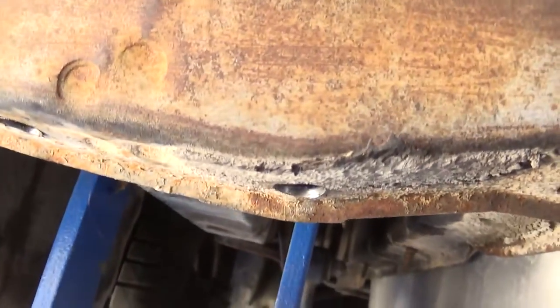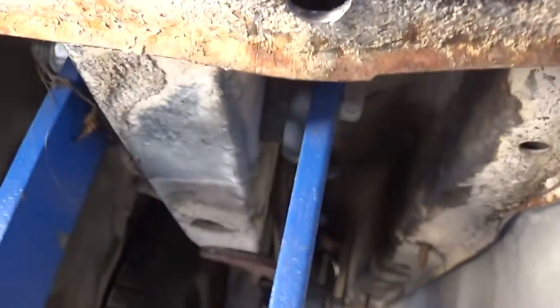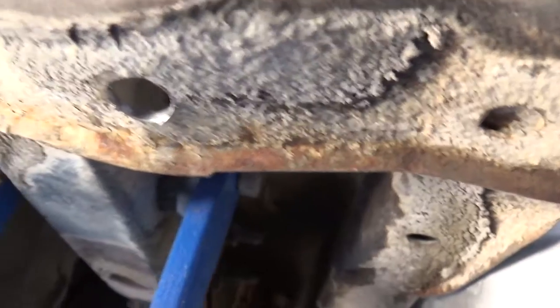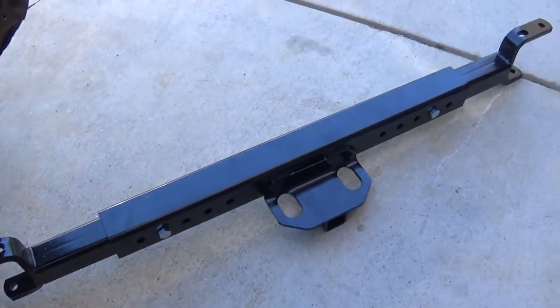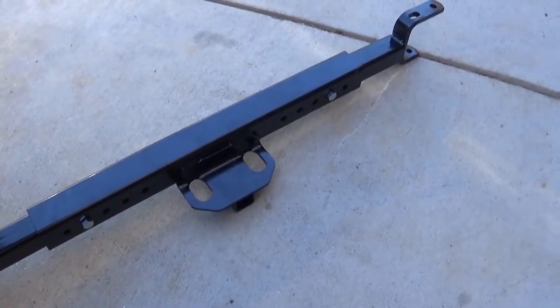I ended up drilling them in here. This is just sheet metal here, but since I had it so far back I had to end up going through that. Got that done, got the thing bolted up and mocked in. It's going to be in a good spot.